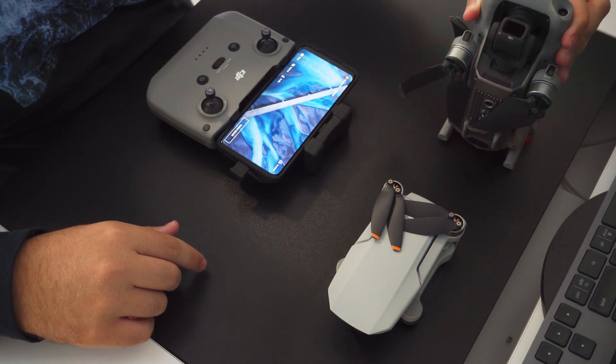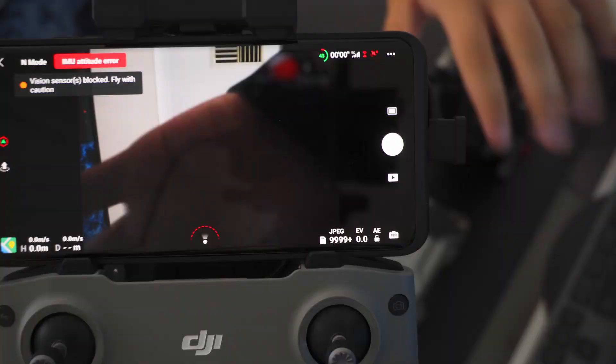For this video I'll be using the Mavic Air 2's controller. As you can see, when I power on the drone and the controller, they connect to each other.